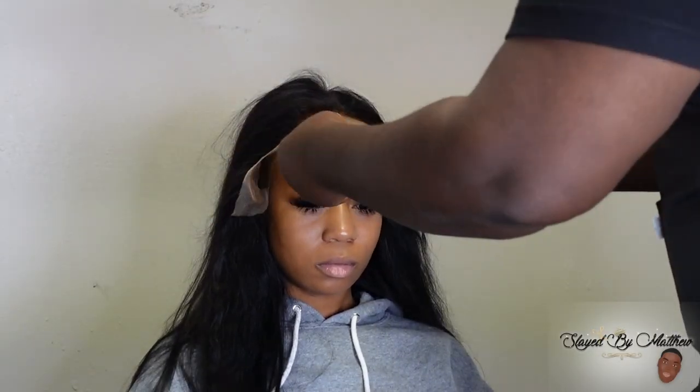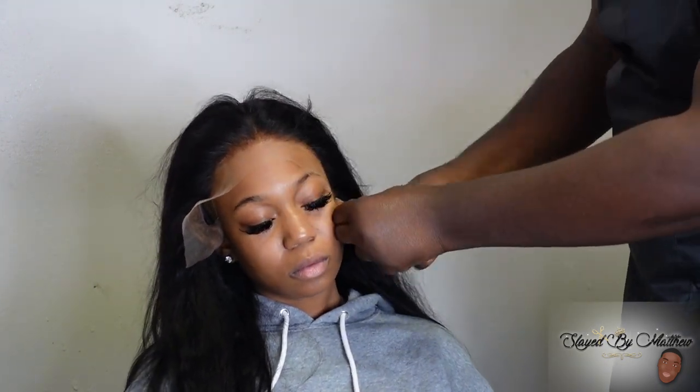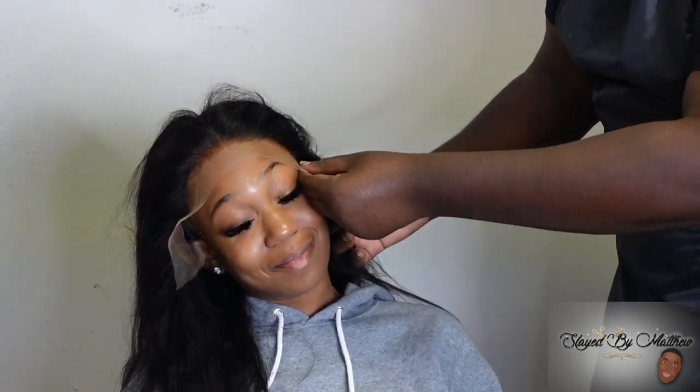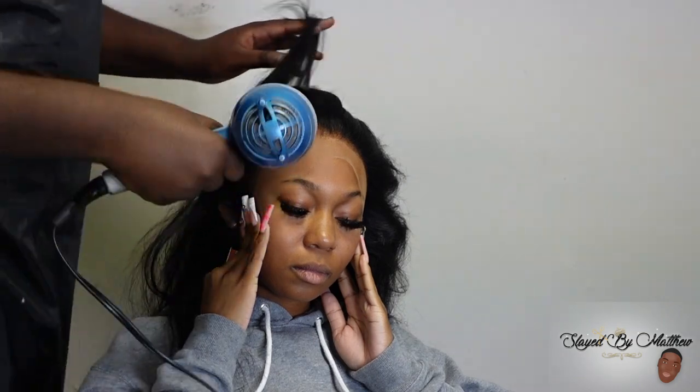Once that glue is clear, I'm going in — just applying that lace, not too far up, not too far back, just right where it needs to go. Make sure you blow dry your lace before you tie it down. If your glue is still wet, it's just not going to give.